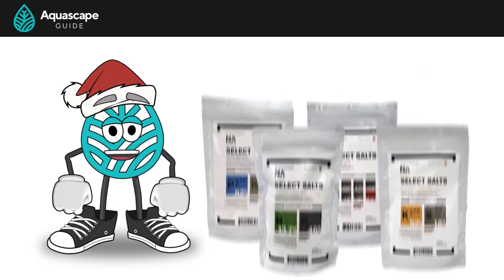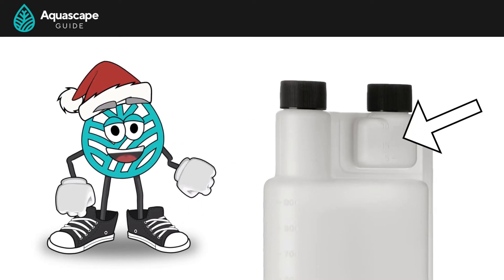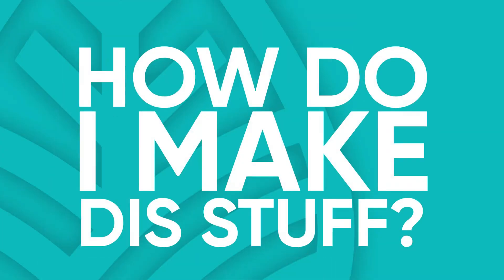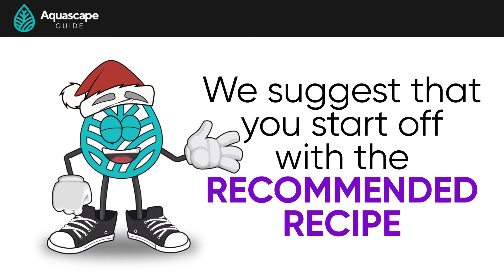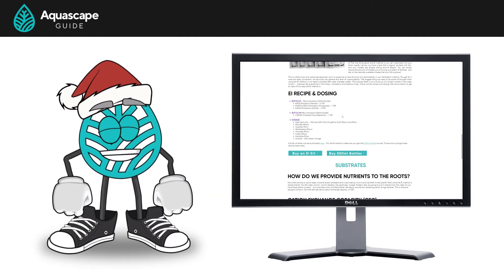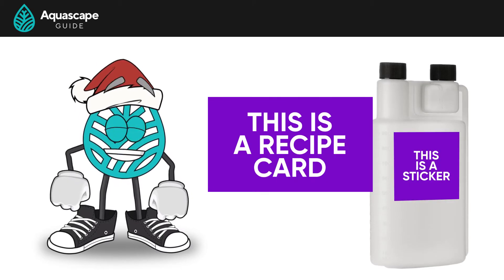Now that we have our fertilizers, grab two 500 milliliter dosing bottles. We like these bottles because they have a little dosing chamber built into them, so we don't have to deal with pipettes or syringes. Now that you have your salts and your dosing bottles, you might be asking how do I make this stuff? Luckily, this is real easy too. We suggest starting off with the recommended recipe and then modifying it from there. The recipe is on our website under the nutrients section of part one.